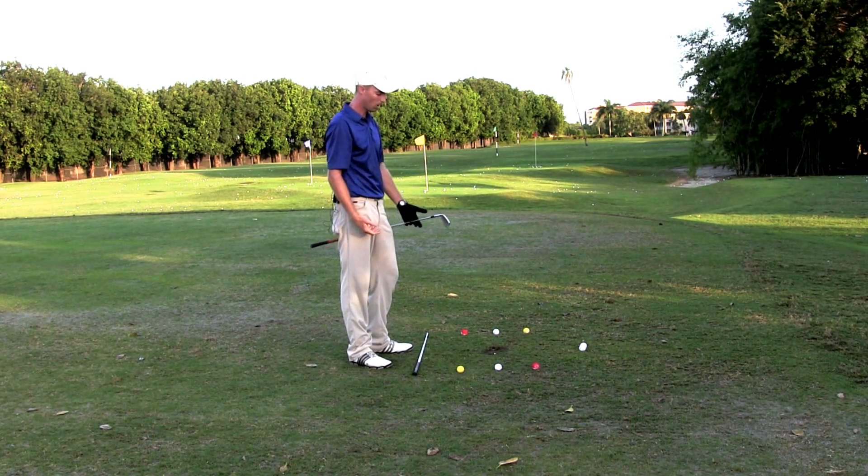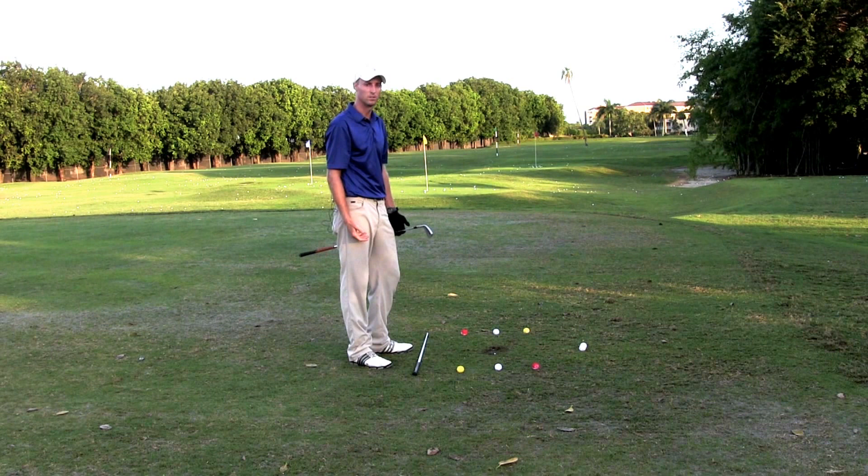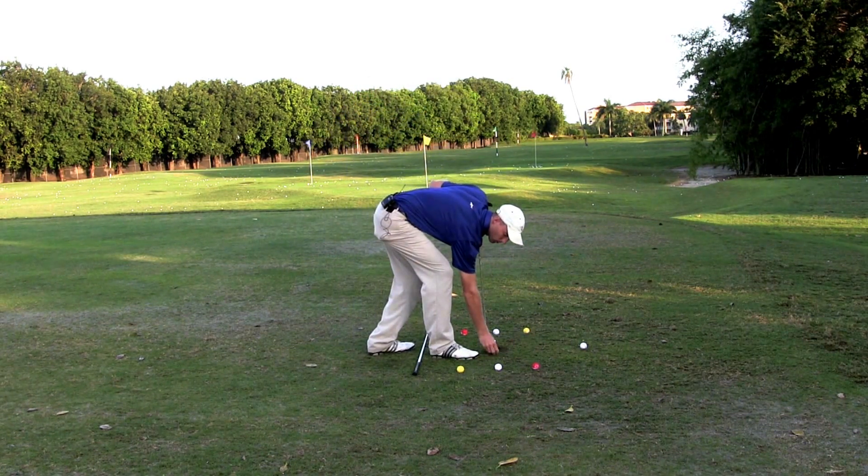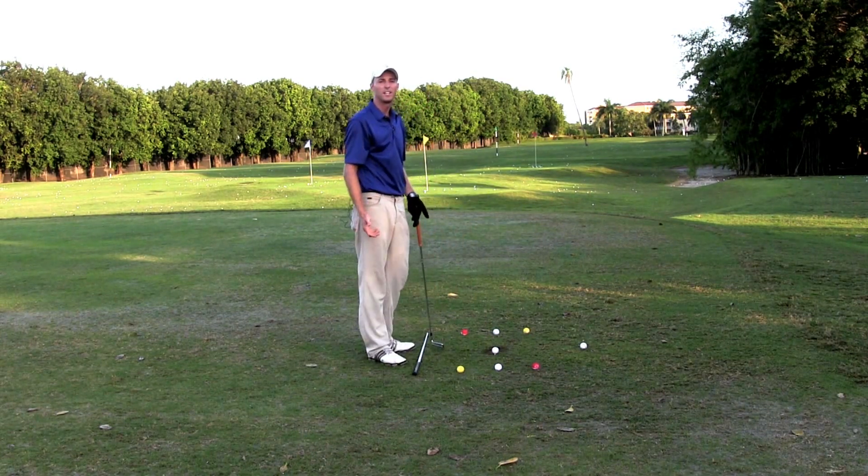I recommend always putting the ball on a tee with this drill. Next let's go over how to hit a cut shot.